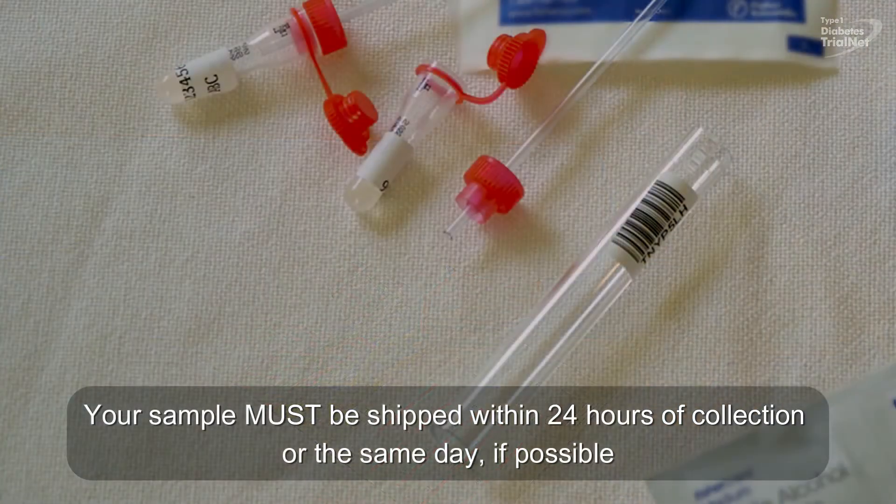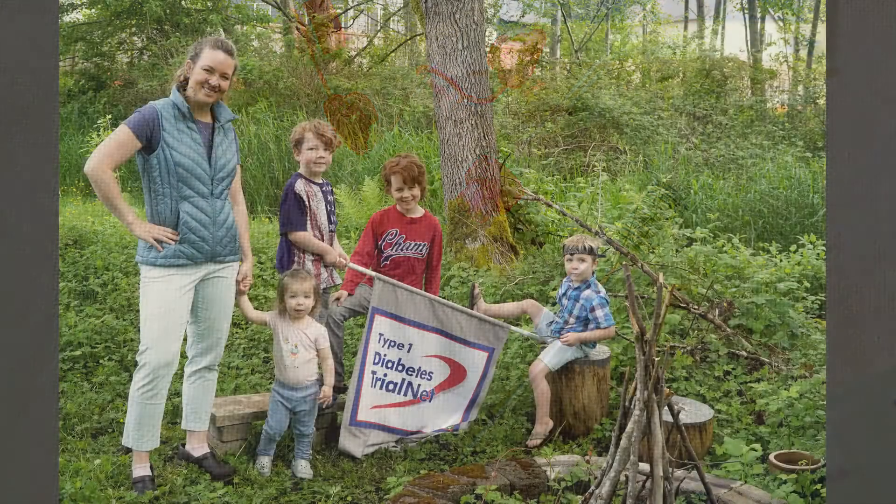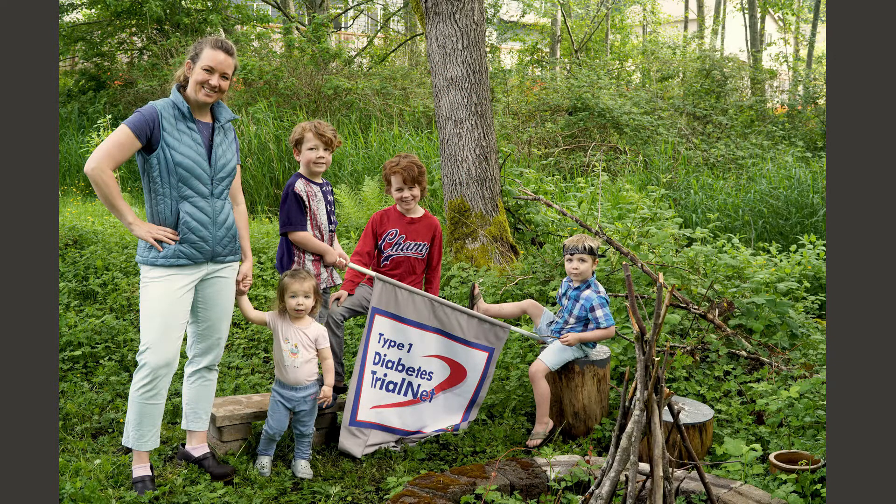Please be sure that the sample is collected by the individual addressed in the kit letter. Each tube is labeled with a barcode so our lab can verify who the sample belongs to. If completing kits for multiple family members, please be sure to complete one kit at a time to prevent materials from becoming switched between family members.